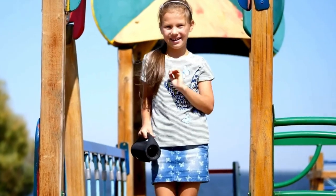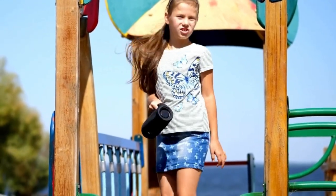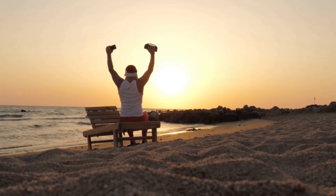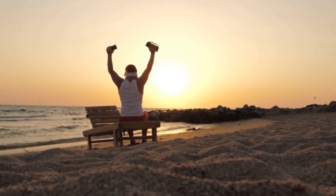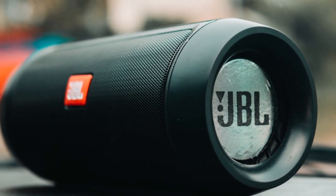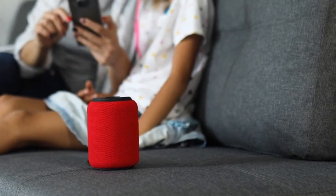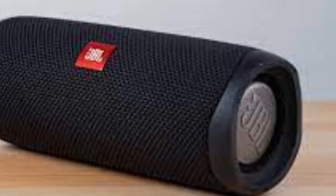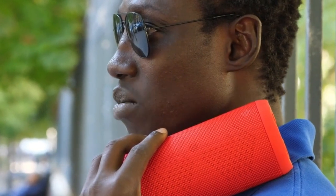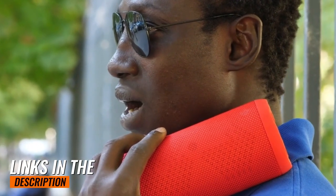And that wraps up our list of the best budget Bluetooth speakers. Whether you're on a tight budget or simply looking for a budget-friendly option, these speakers offer fantastic sound and great value for the money. Be sure to do your own research and choose the one that fits your needs and preferences the best. I hope this video helped you in your search for an affordable audio companion. Links to get up-to-date pricing on all the products mentioned in this video are listed in the description below.